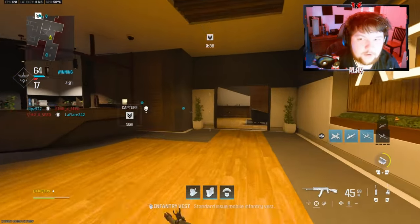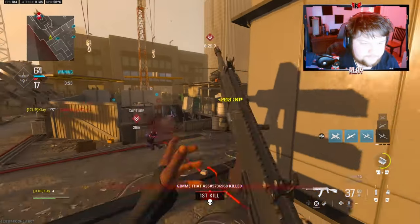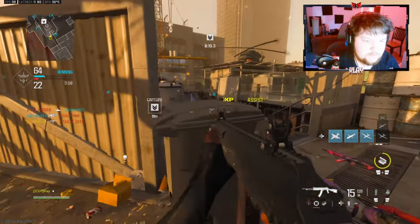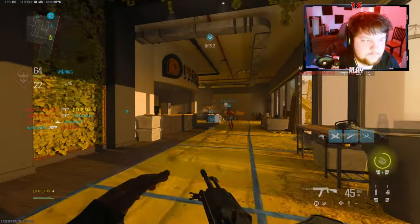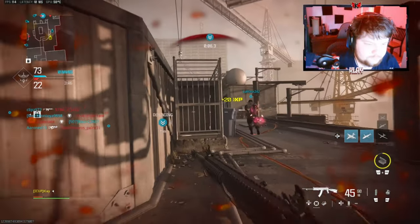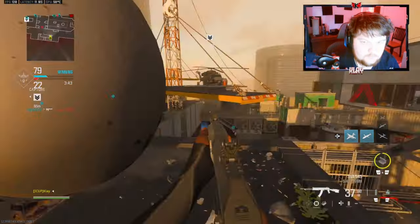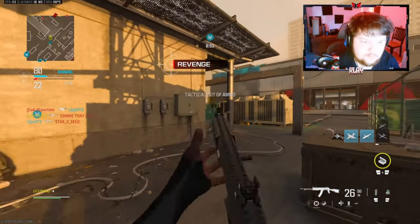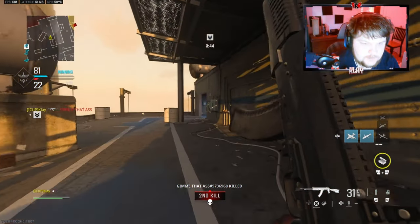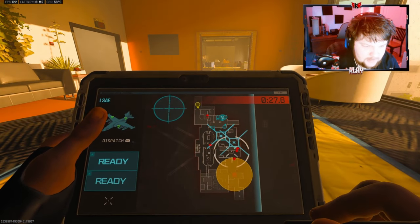It is eight o'clock in the morning actually, some people getting on before work. There's another guy down there. I'll call this UAV — might as well. What is that guy doing? His name is crazy. I thought I was gonna be able to snap on him. I'm gonna call the SAE and try to get some more kills.